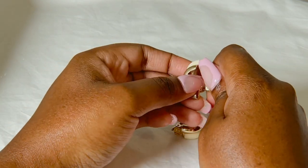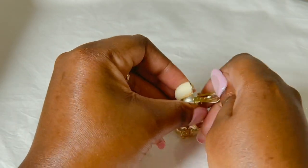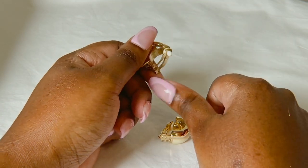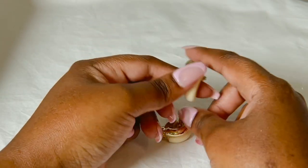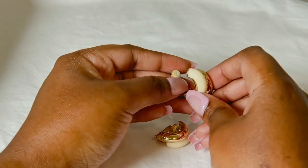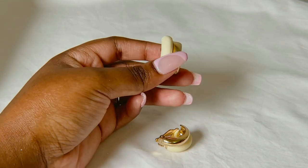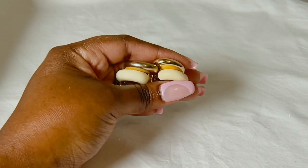These gold earrings are actually clip-on ones — they clip on and off like that. These are from Lovisa, very cute. They kind of hurt though, to be honest. This clip thing hurts my ears, it's not comfortable at all, but they are very cute.